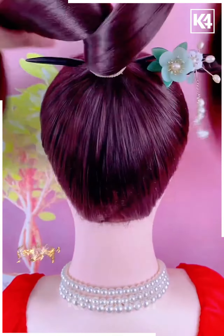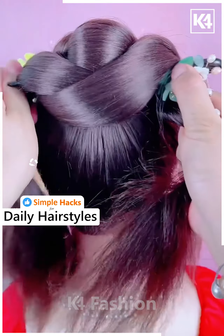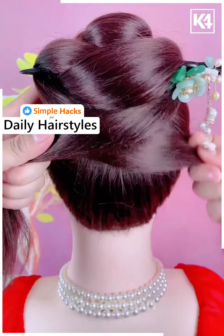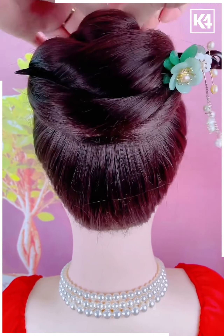Start off by tying a ponytail to the hair, divide this ponytail into two parts, insert a hair stick through the top as such. And now begin to wrap the sections of the ponytail around your hair stick until all of the sections are done with. Towards the end take a rubber band, wrap it around it and then insert the rest of it in place.